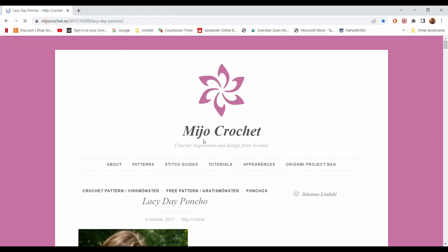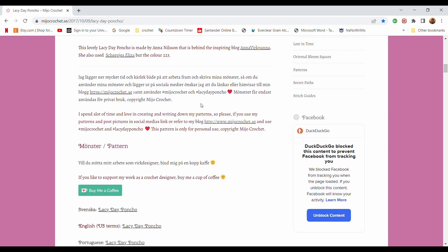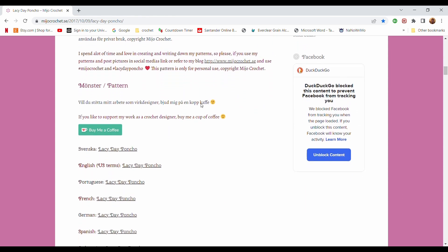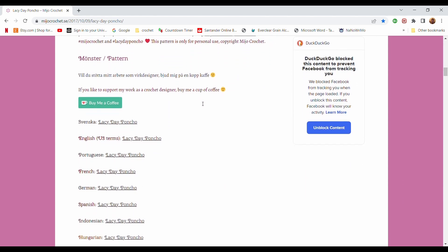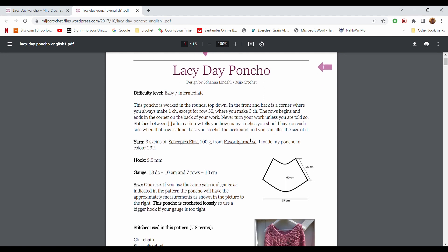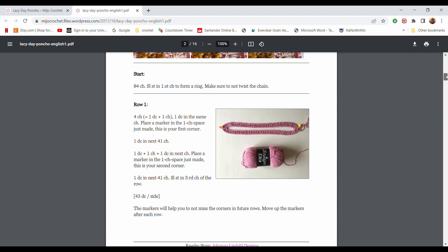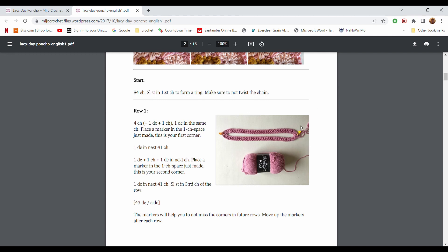This is a free pattern published by Mejoo Crochet — I will link the site below — and it's available in many different languages. As you can see it's a pretty comprehensive guide to the pattern, including close-ups of some places where you could get stuck. Really good for free!